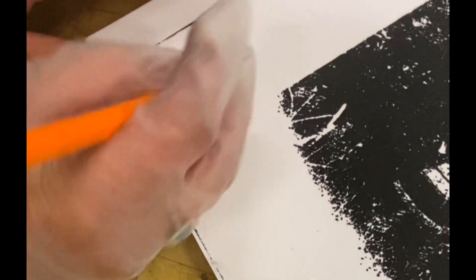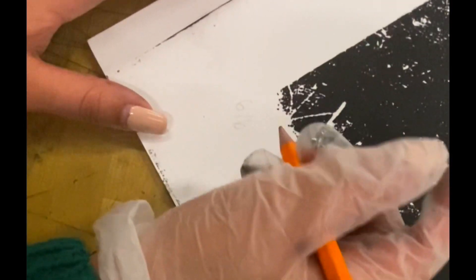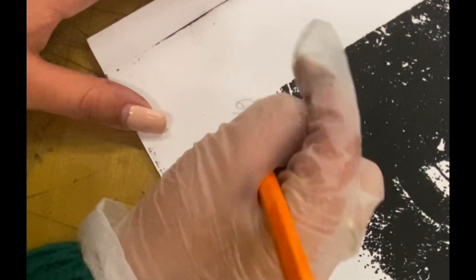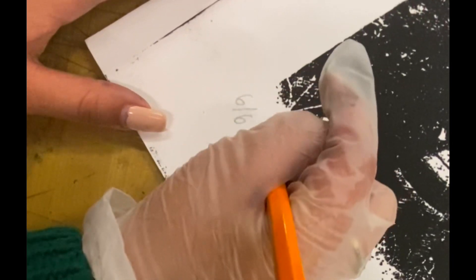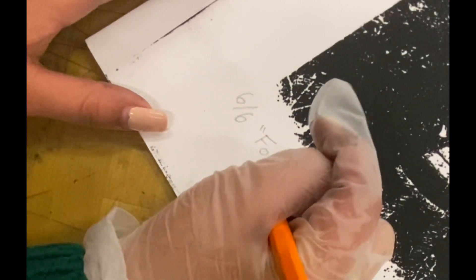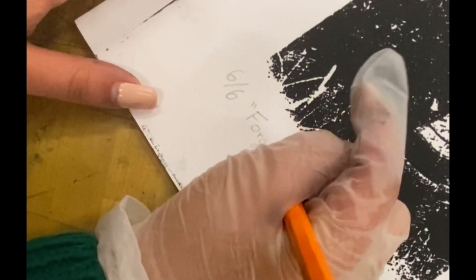Now we're going to use a pencil — we can only use a pencil to write down the edition. This is a 6 out of 6 edition. The title goes in the middle; my title for this piece is going to be 'Forgotten Bliss.' And the last part is writing down your name.